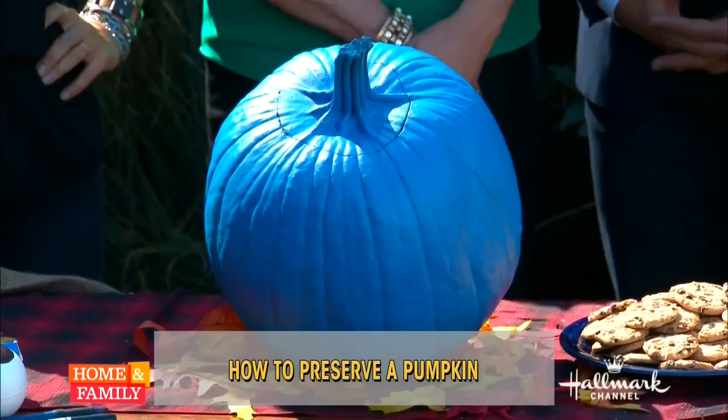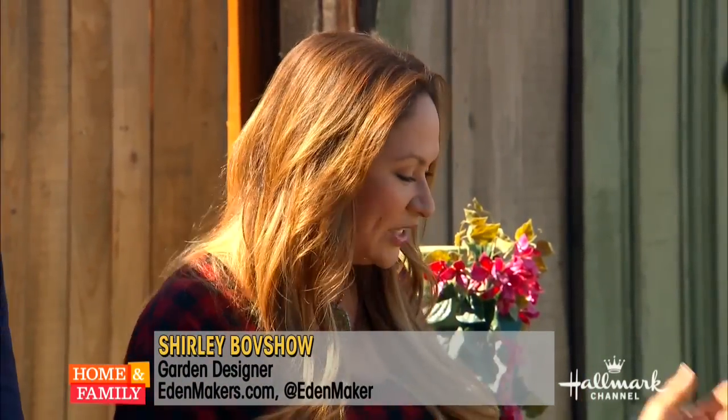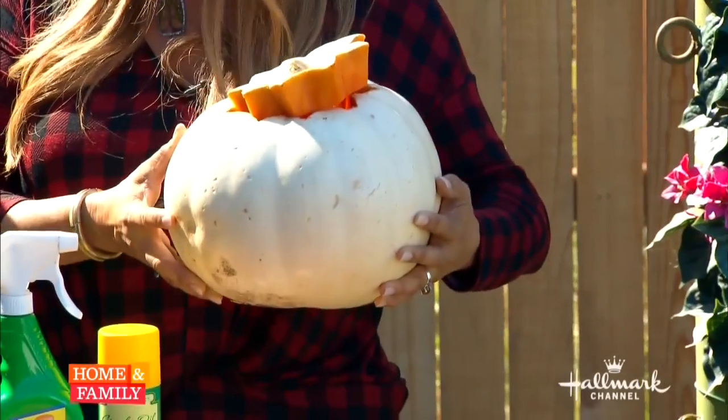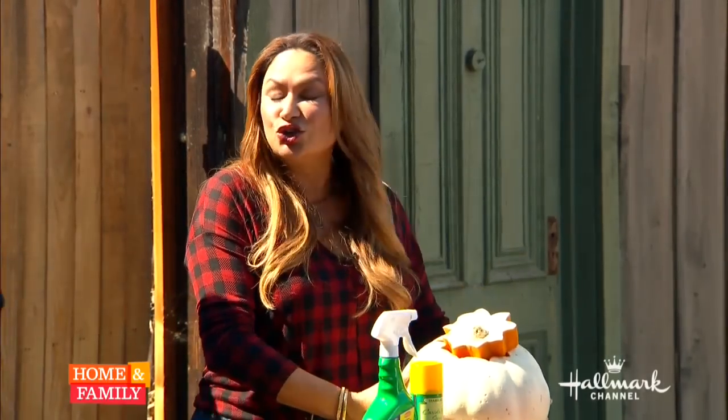Pumpkins come in a lot of different colors — whites, reds, oranges, and even blue. I love the blue pumpkin. Make sure the color is vivid, and I like to pick it up and feel how heavy it is, because pumpkins are mostly water — they should be pretty heavy for their size. So that's how you choose it.